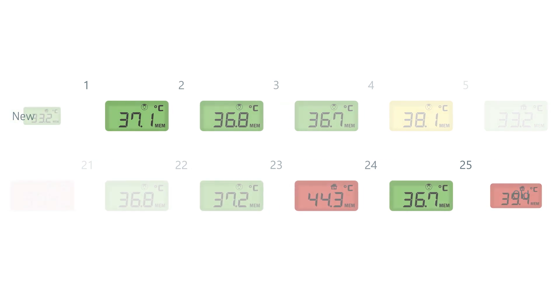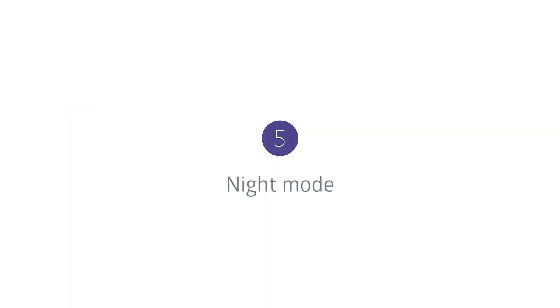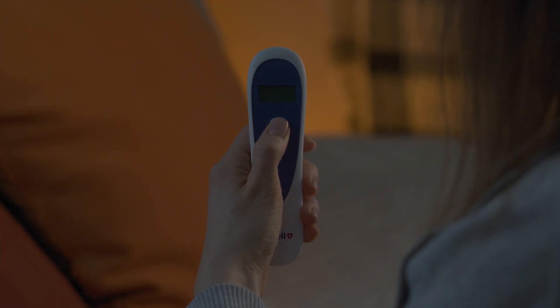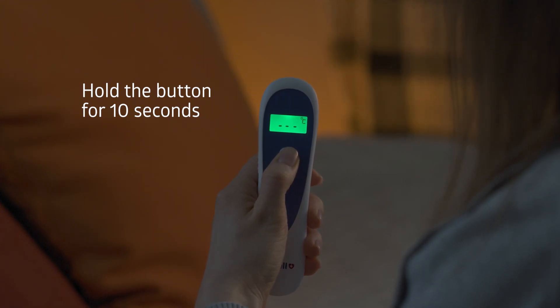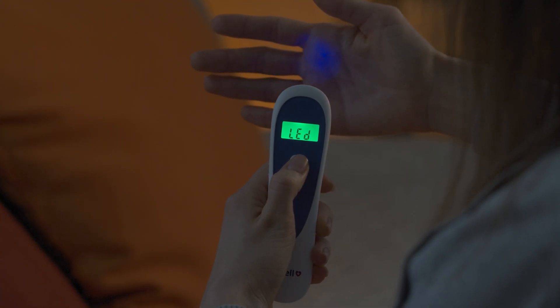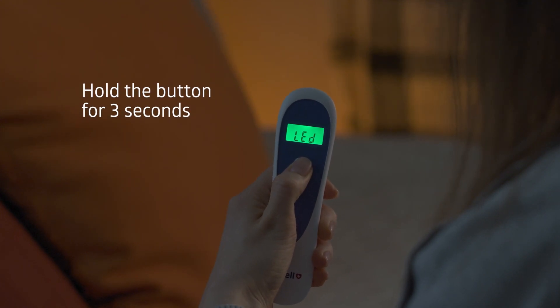Readings will be deleted one by one, starting with the oldest, regardless of whether body mode or object mode was recorded. To turn off the LED tracking light, turn off the device and press and hold the on button for 10 seconds until the device displays LED. Press the on button again to turn the tracking light on or off, then press and hold the on button for 3 seconds to save the change.